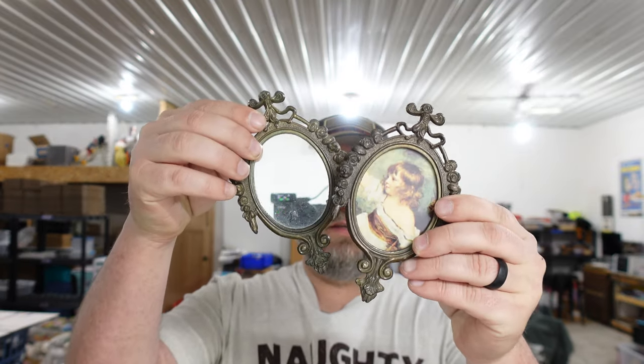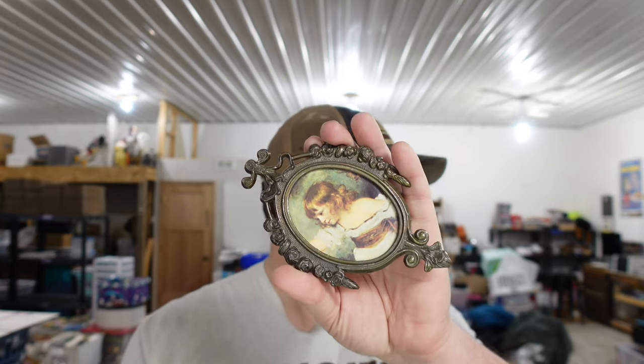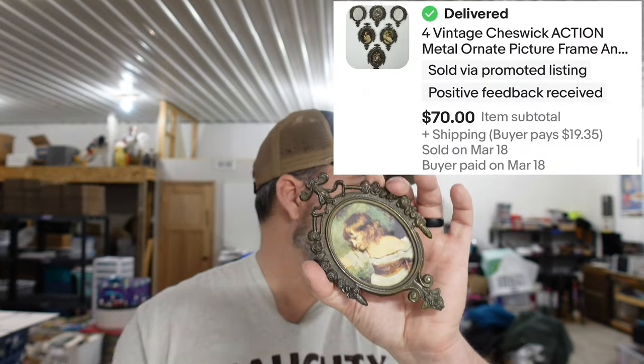Next is a set of vintage Cheswick action picture frames and mirrors — little vintage picture frame and mirror pieces in pop metal, like pewter, definitely older vintage pieces. This is what we talk about with paying tuition: we saw something different and out of the ordinary, weren't afraid to spend money on it. We paid six bucks — about a dollar each for six pieces — knew nothing about them but did the research. This deal turned out great: we sold them for $70.